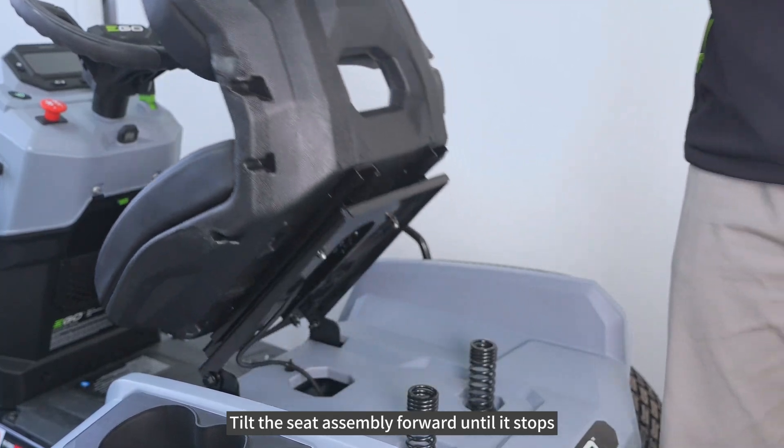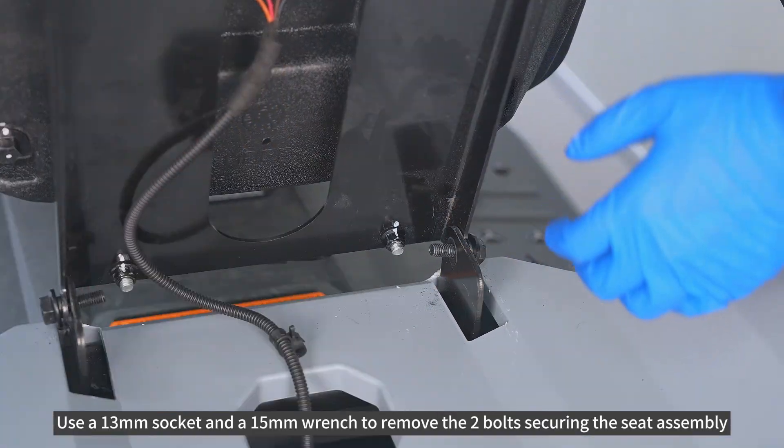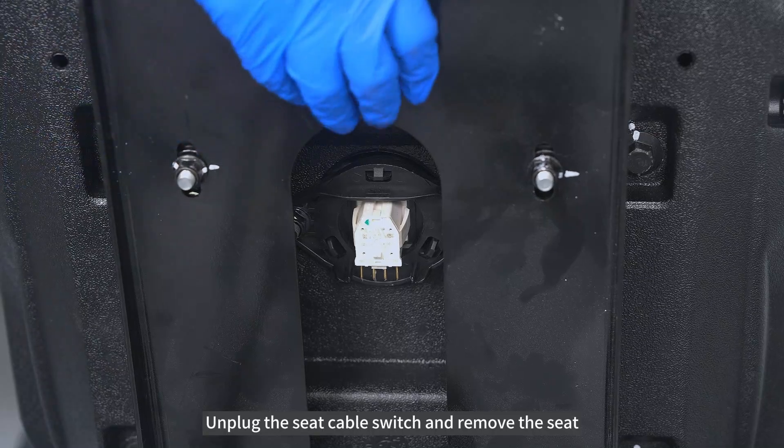Tilt the seat assembly forward until it stops. Use a 13mm socket and a 15mm wrench to remove the two bolts securing the seat assembly. Unplug the seat cable switch and remove the seat.